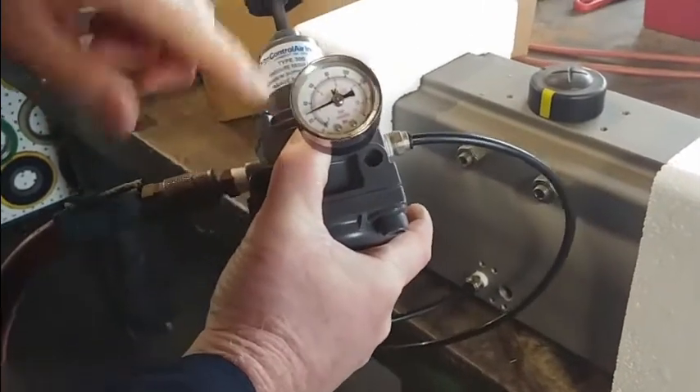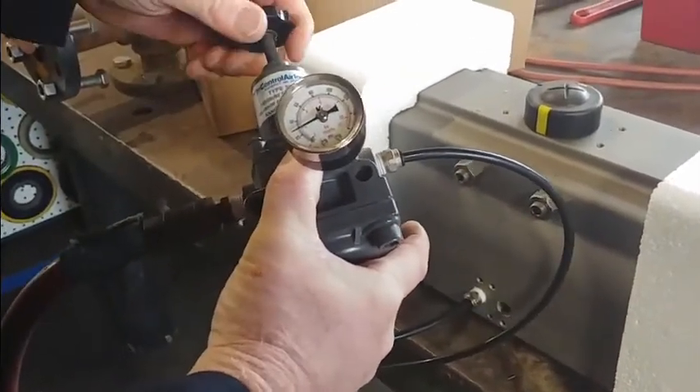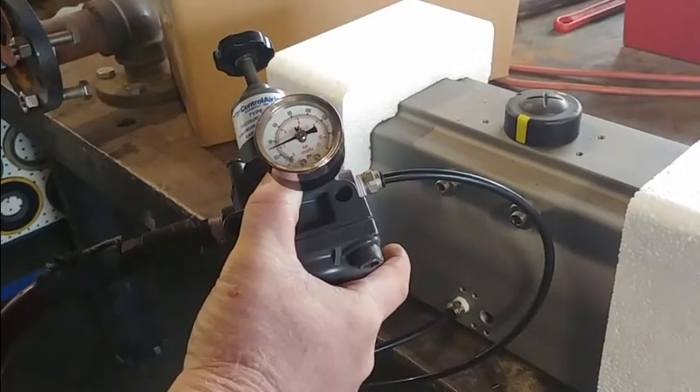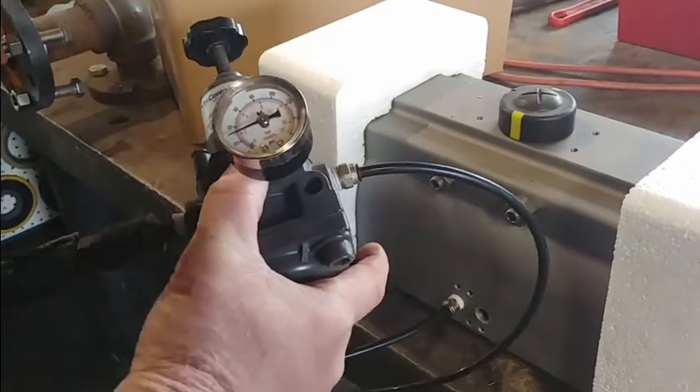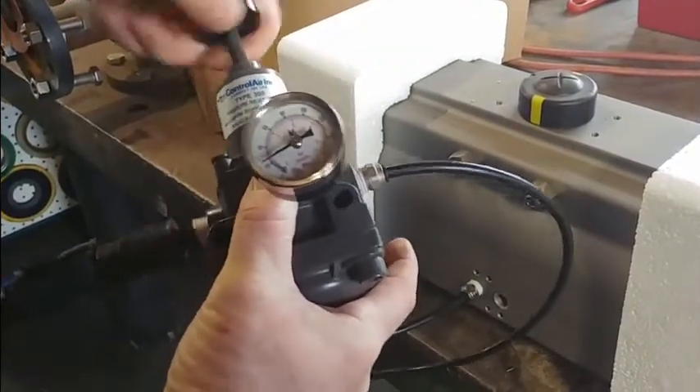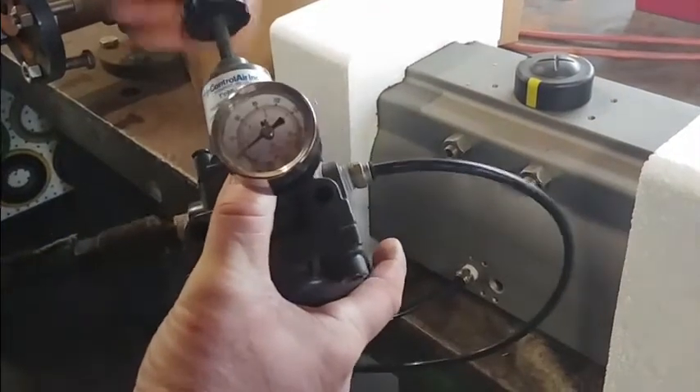It's hunting back and forth looking for the exact set point — I'm still not right, so I'd have to go up a little bit more. Then it climbs slowly, not really precise. And then the bleed-off time — look how long it's taking to bleed.